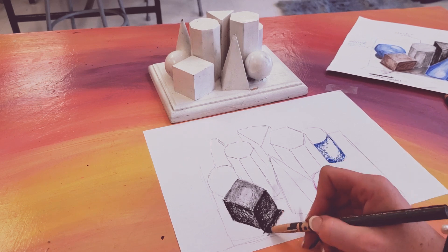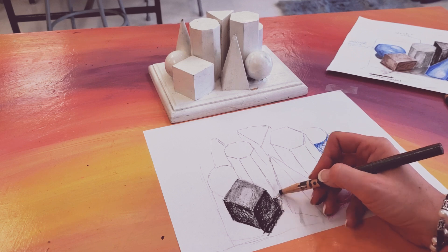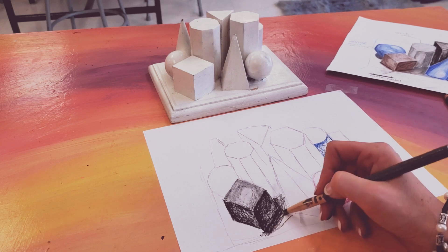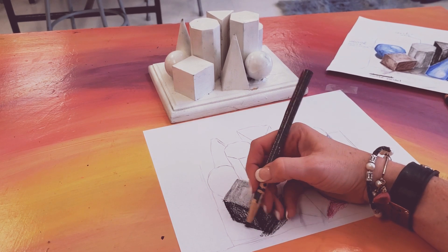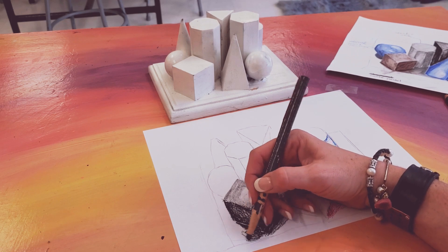That is your assignment and challenge today. I look forward to seeing the results of your challenge. If they are really nice, complete, and finished, we can definitely hang them in the hallway so everyone can see what we are working on. Thank you for watching.